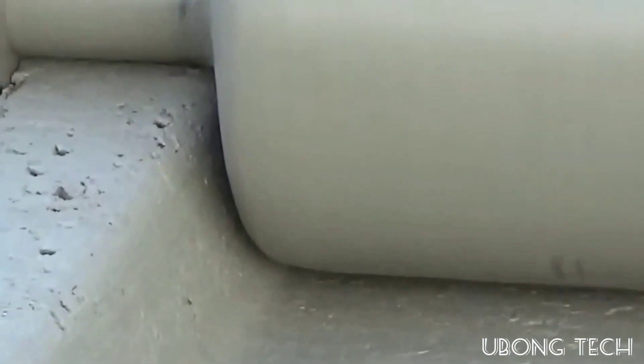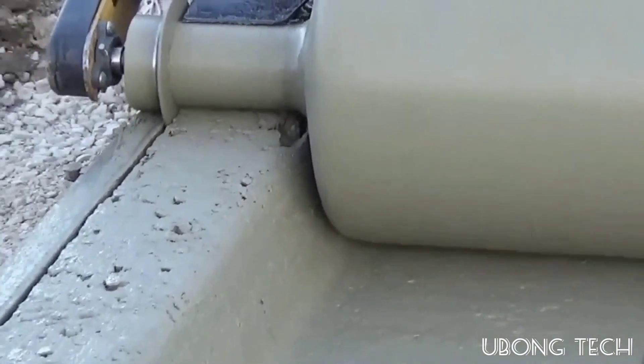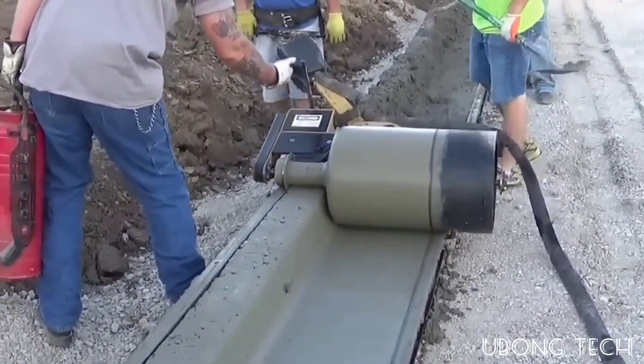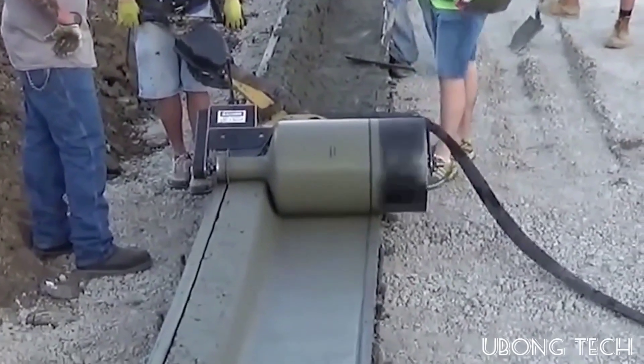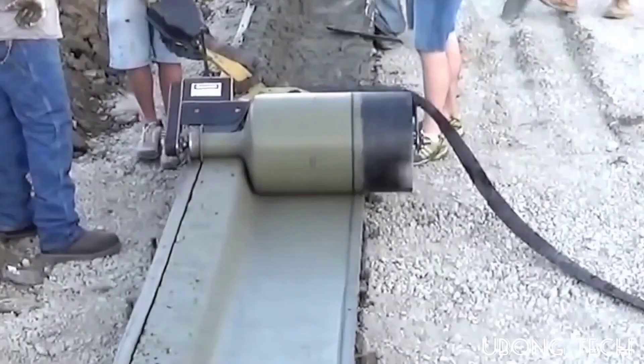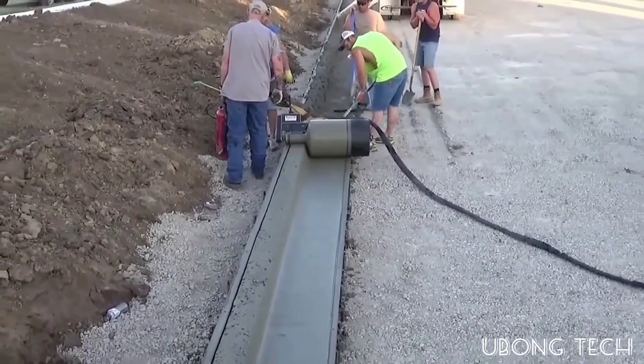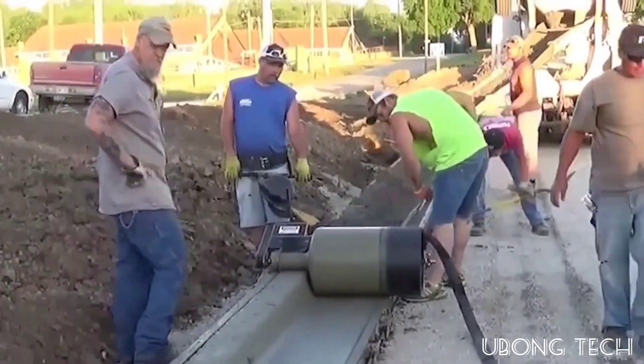Curves are created by the curb roller as it moves over the soft mixture, due to its shape and texture. Other concrete products such as gutters can also be created if you choose a different roller shape. According to the developers, the curb roller will speed up construction at least two times over conventional techniques.